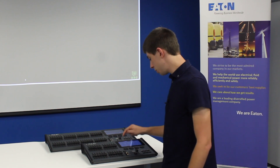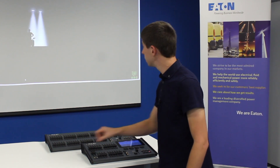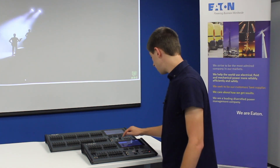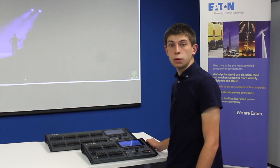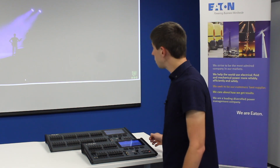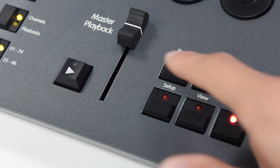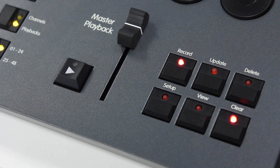We can go into channels and again put up our lights. We can then put them into a position and into a color. Once we're happy with the lighting we've created, we can record that to the master playback. In the same way we press record and then press the flashing master playback button.